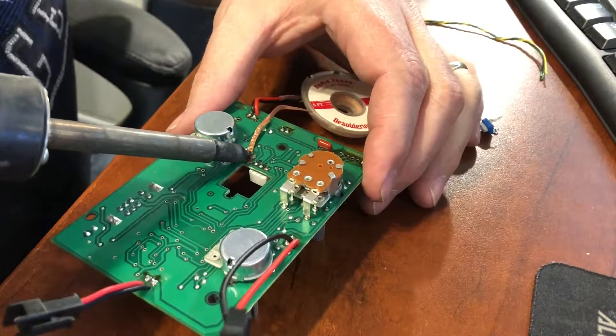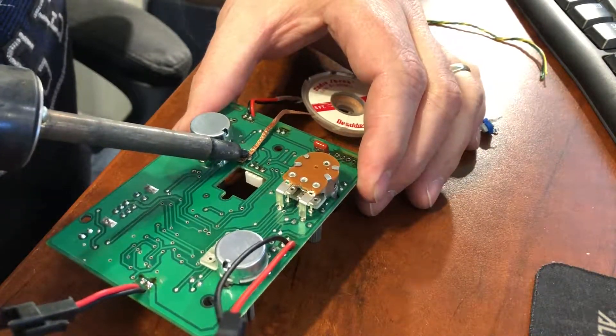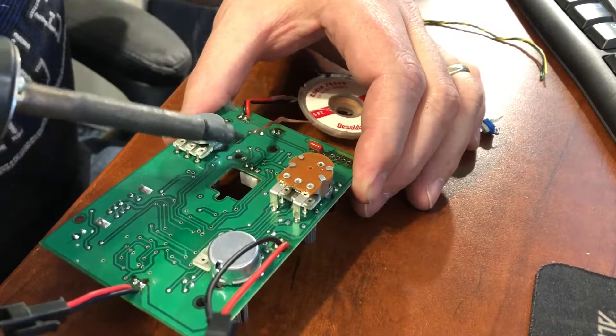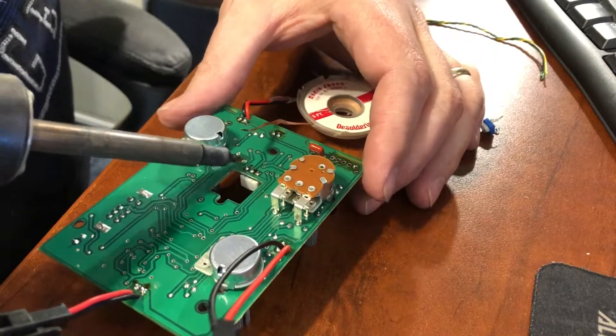Take your time and try not to overheat the board. Sometimes it helps to add some solder to the hole and then use solder wick to remove it — the new solder will stick to the old solder and it will all come out at once into the wick.